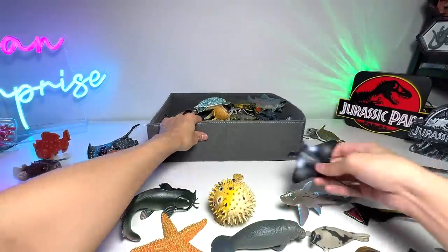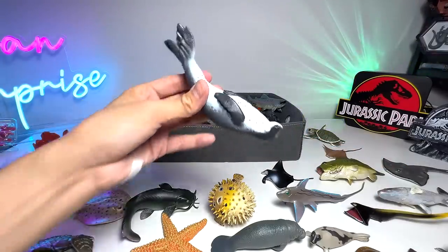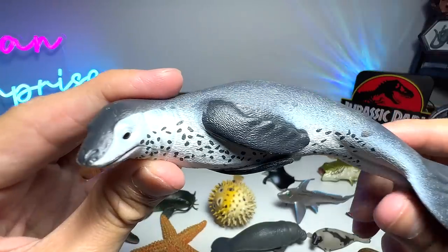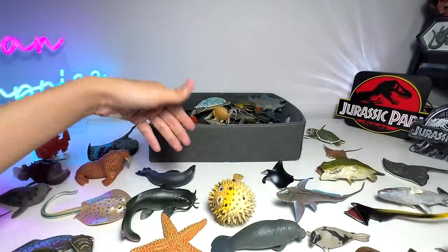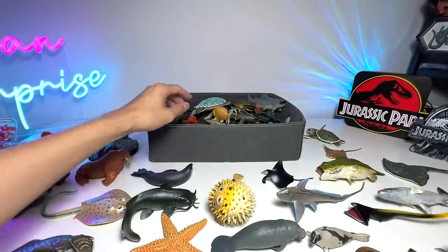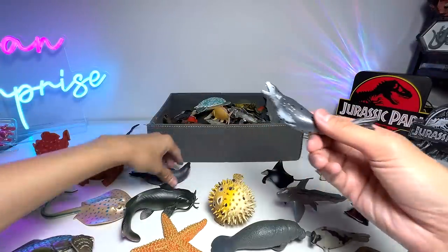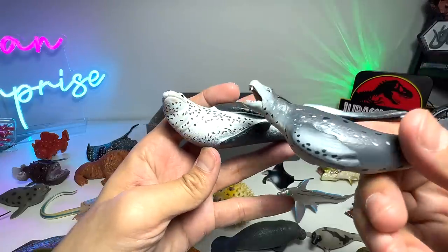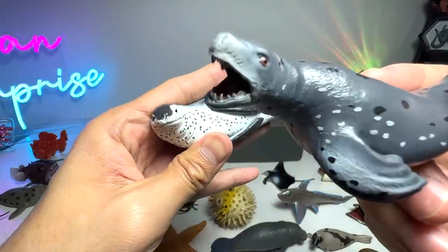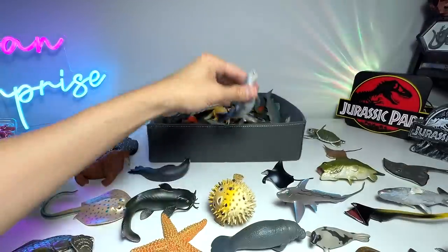Leopard Seal. Leopard Seals I think they can weigh a few tons and they are quite ferocious. I've actually seen videos of Leopard Seals attacking humans. Here is another one. So you can see this one is from Safari LTD and this one is from Papo. This one actually captures the ferocious look and feel of the Leopard Seal.